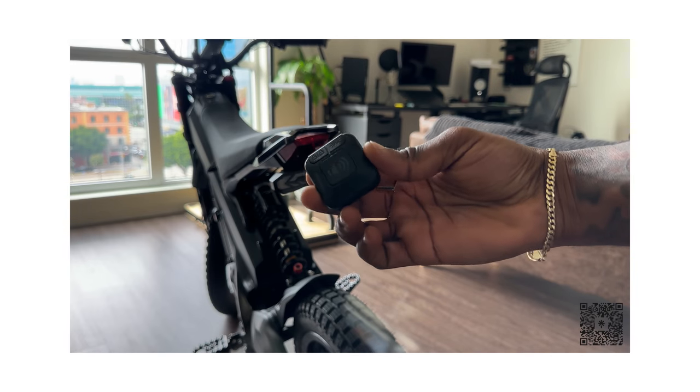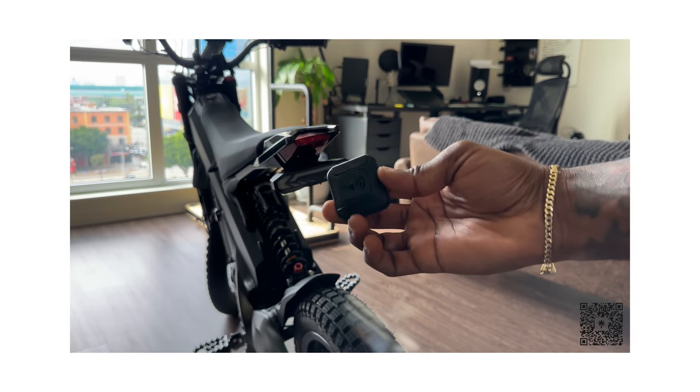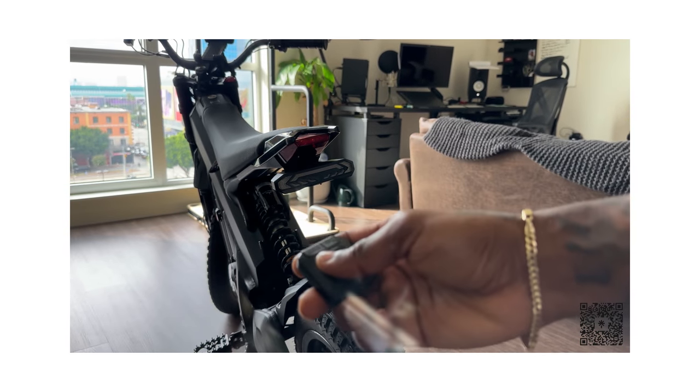So this is the remote right here. This is what it looks like — really simple. I like the design of it. It comes in a square or oval shape; I like the square design. And I'm going to show you where it mounts, but this is kind of how you operate it on the bike and do everything else.